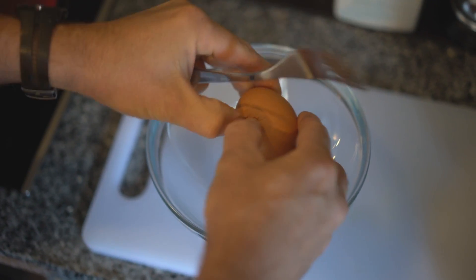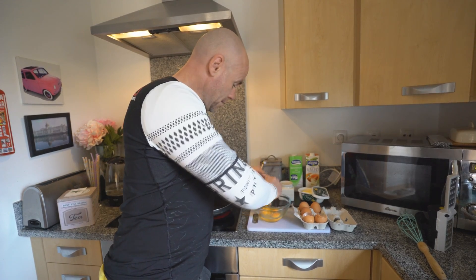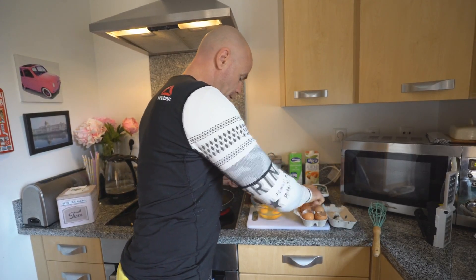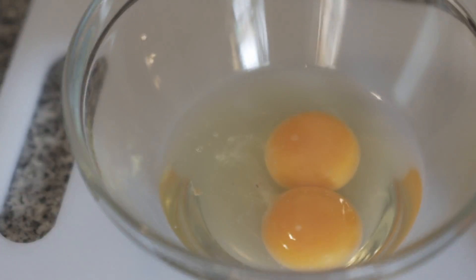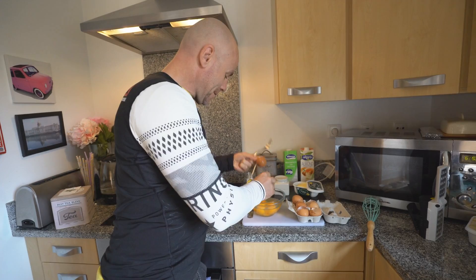Some people use a fork, some people use a whisk — I like a fork. The fresher the egg, the easier it opens. Well, the fresher the egg, the better.